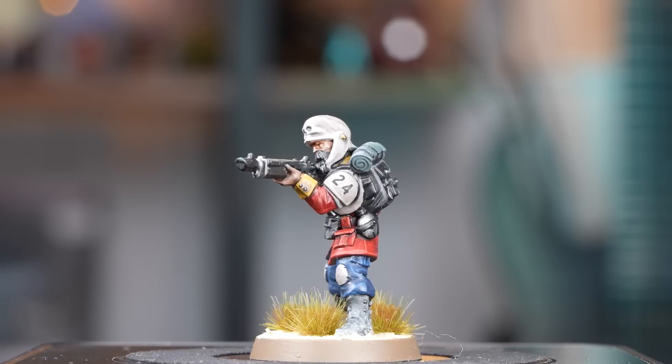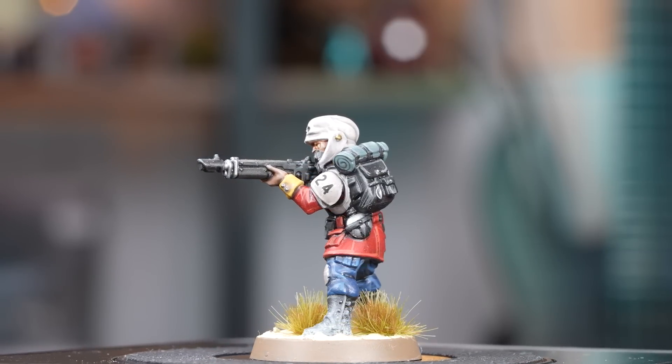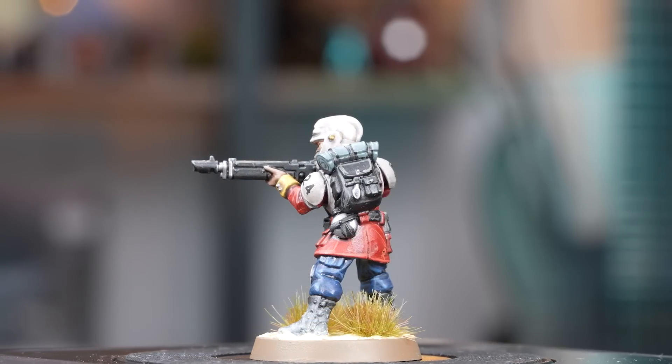And there we are — a super straightforward way of doing Praetorian Guard. The last one now is going to be a Vostroyan — a little bit different, might seem a bit funky at first, but stay tuned. We're going to be using some clump foliage.